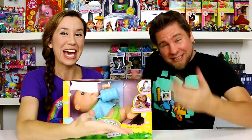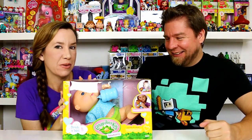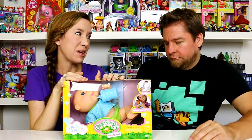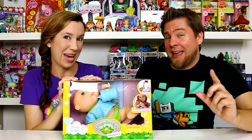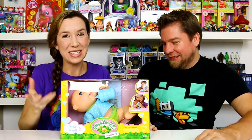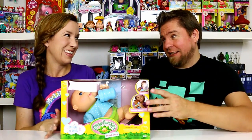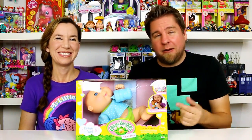Hey guys, it's Mike and Holly, and today we have a Cabbage Patch baby. We've been doing so many Cabbage Patches lately — it's awesome. I can smell it through the box. So this one is a little different from the others we've done because it's a newborn, a teeny tiny one, and it actually does something: it drinks and it wets. It comes with a little bottle, and you can change its diapers. We'll get this out of the box and show you guys.